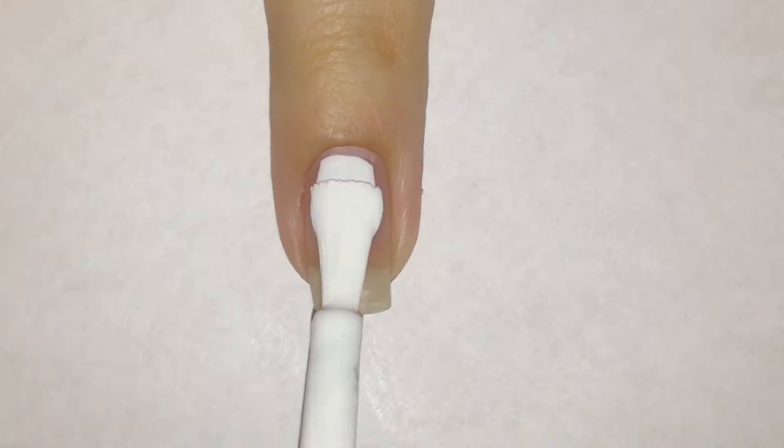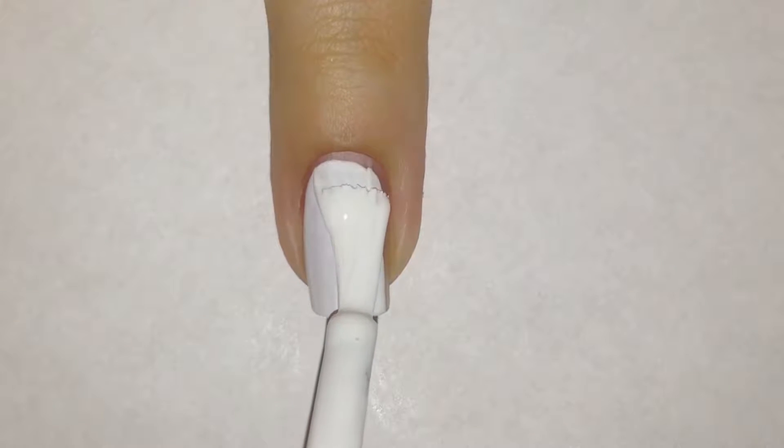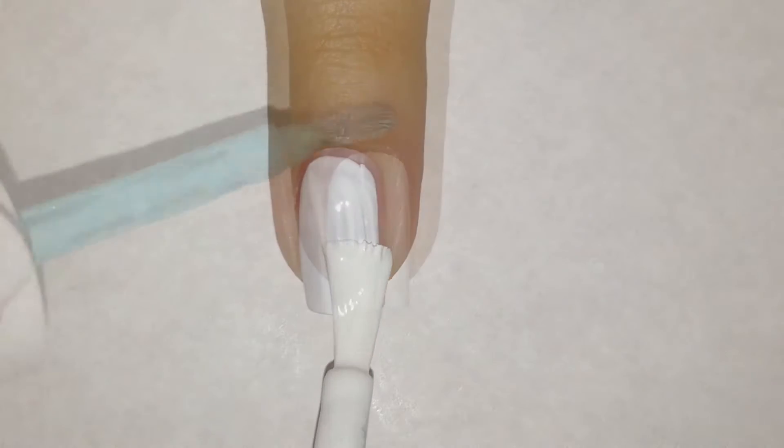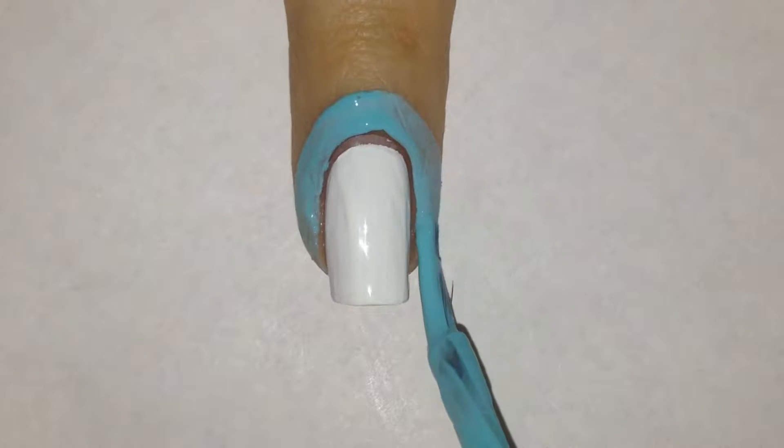To start off, I'm using a white nail polish as a base for my gradient. Then I'm going to apply a liquid latex to protect my skin around my nail from the gradient.